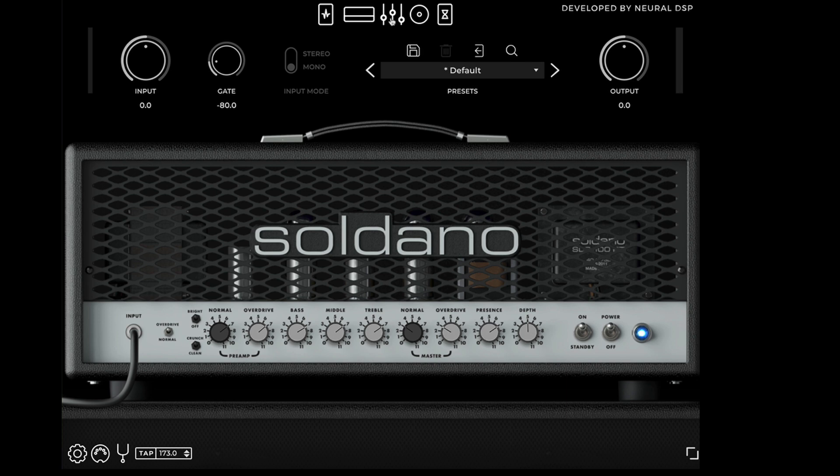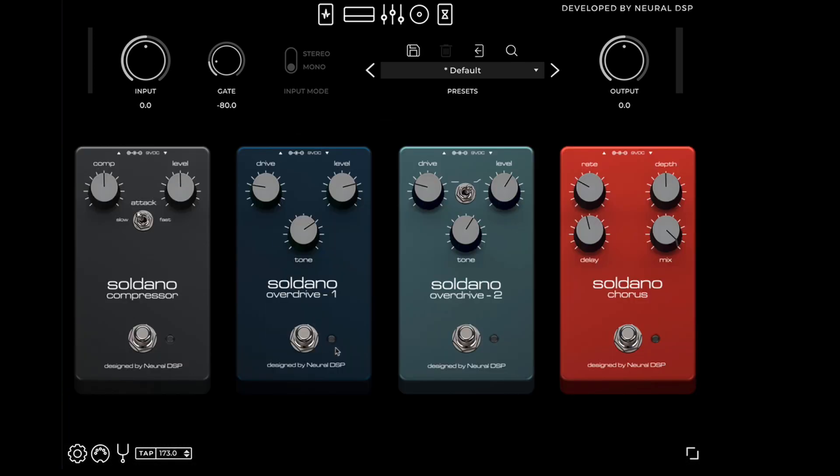Let's go into the effects and have a look at overdrive one. I haven't looked to see what all of these are modeled on, but I'm guessing overdrive one is going to be like a tube screamer. So let's do the tube screamer trick — let's turn the tone up and bring the drive back, and see how that sounds.